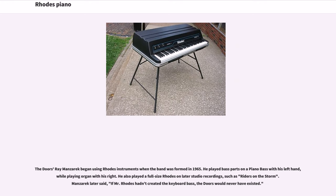The Doors' Ray Manzarek began using Rhodes instruments when the band was formed in 1965. He played bass parts on a piano bass with his left hand, while playing organ with his right. He also played a full-size Rhodes on later studio recordings, such as Riders on the Storm. Manzarek later said, "If Mr. Rhodes hadn't created the keyboard bass, the Doors would never have existed."